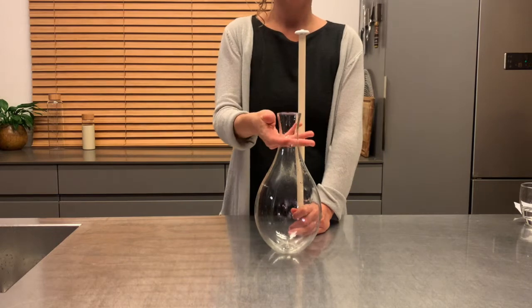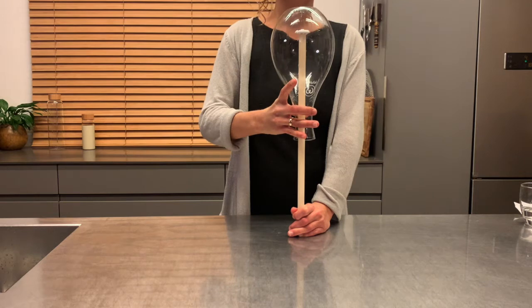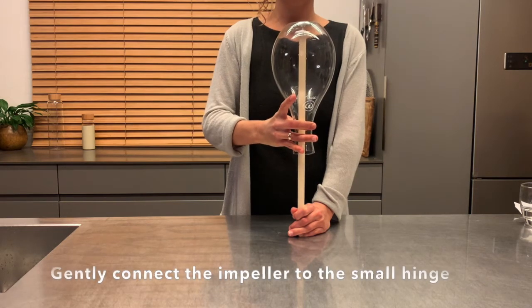Place the impeller on top and turn the carafe upside down. With the stick, gently engage the impeller to the small hinge at the bottom of the carafe until you'll hear a light click sound.